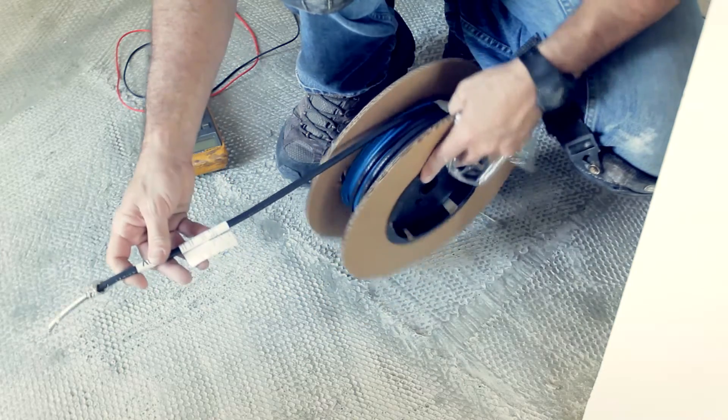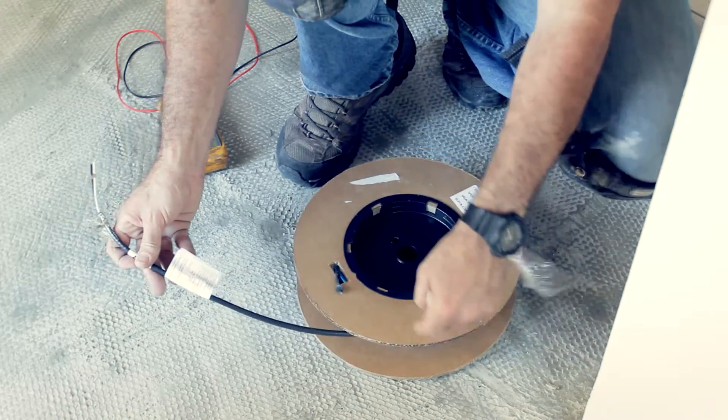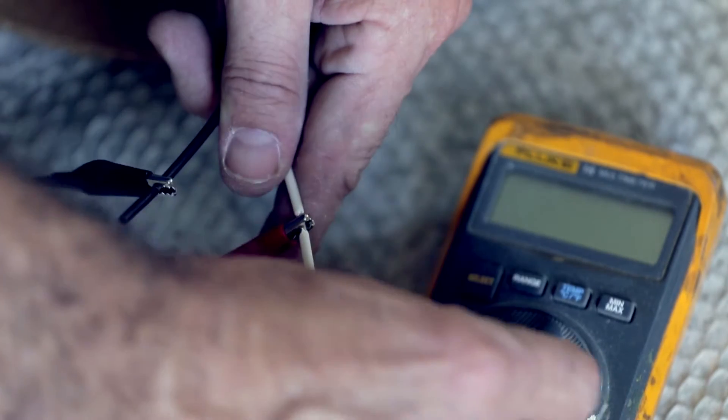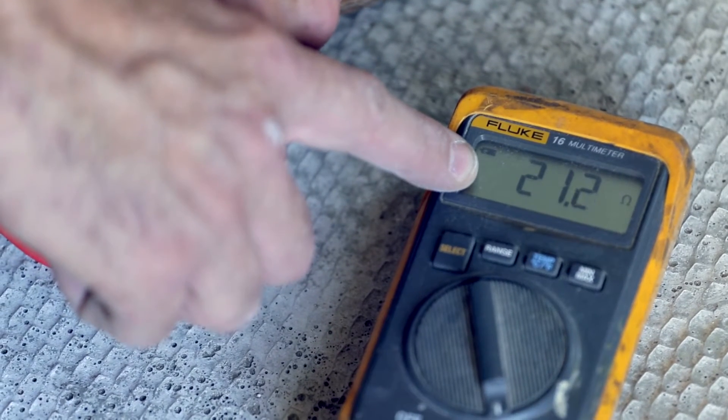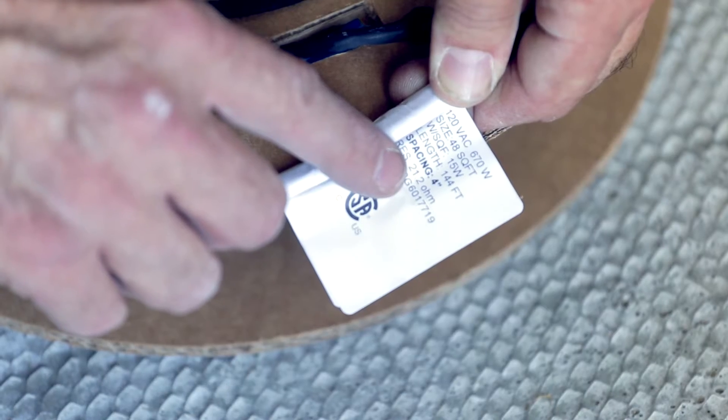Test number 1: Test the heating wire before rolling it out with an ohmmeter. The results should be plus or minus 10% of the tagged value. If the resistance is above or below 10%, please call us.